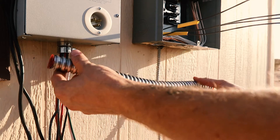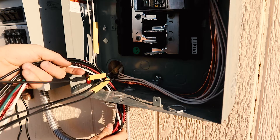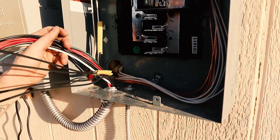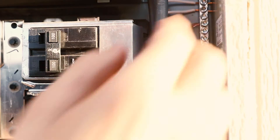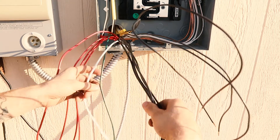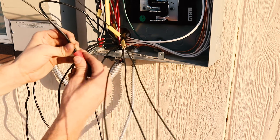I mounted the included conduit onto the bottom of the switch, threading the wires out the end and up through the punch-out on the bottom of the service panel. Following the diagram in the instruction pamphlet, I attached the green ground line to the ground bar and the white wire to the neutral bar. The black wire is conveniently labeled A, B, C, and D to a corresponding house wire.